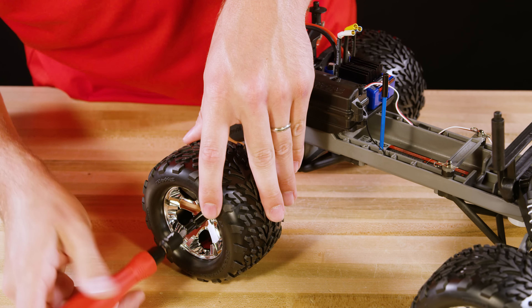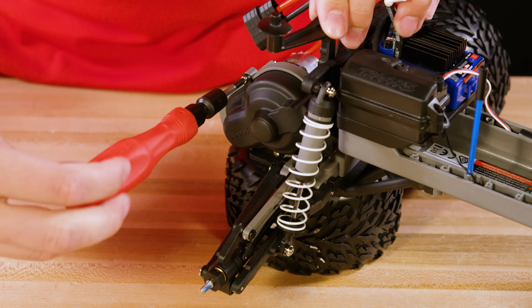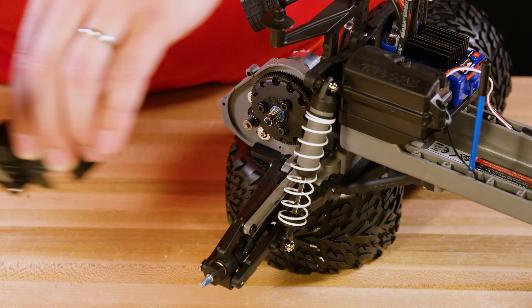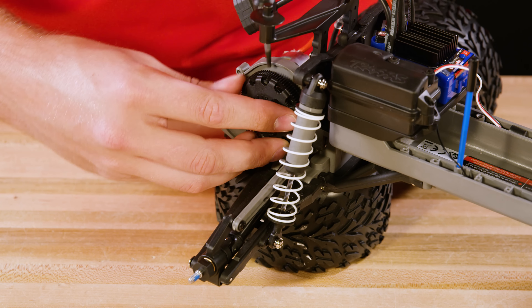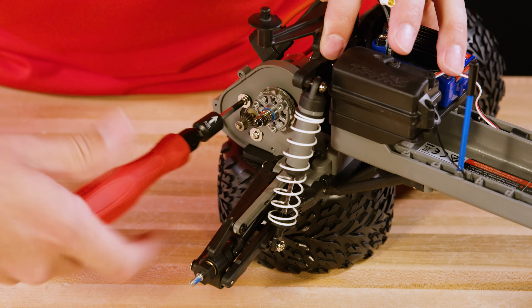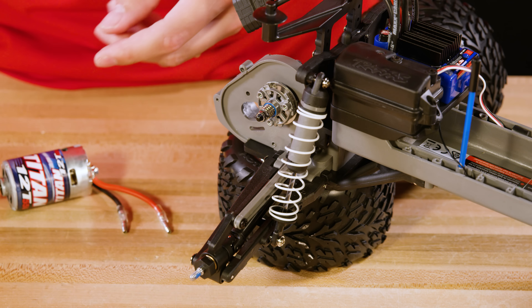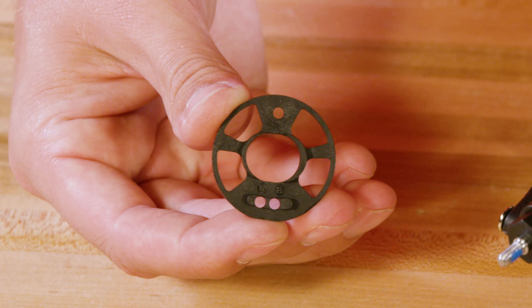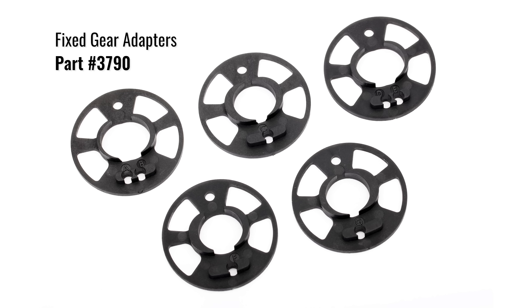To remove the original motor, take off the back right wheel and remove the gear cover. Go ahead and remove the original spur gear if installing the new gearing. If your model has a fixed gear adapter, you may need to use a different adapter for the new gearing. The correct adapter for the 25-86 gearing combination is labeled AB, and the lower motor screw will go in the A position. This adapter is included with part number 3790 and includes a guide for use with other popular gearing combinations.